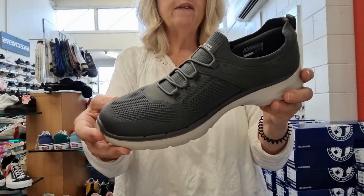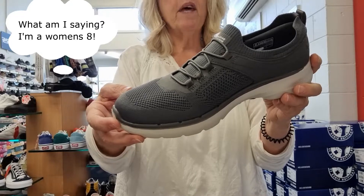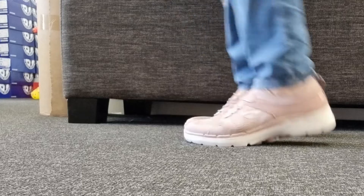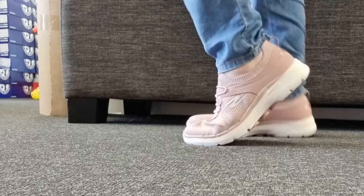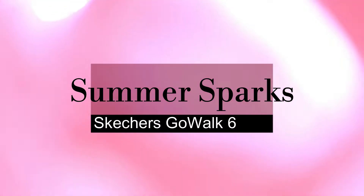Fit wise, I am a women's size 6, and I would say I was an average width, slightly higher in the arch. I found it nice and easy to get on, and of course very, very comfortable like most Skechers are. Fantastic little styling — this is the Shimmering Sparks.